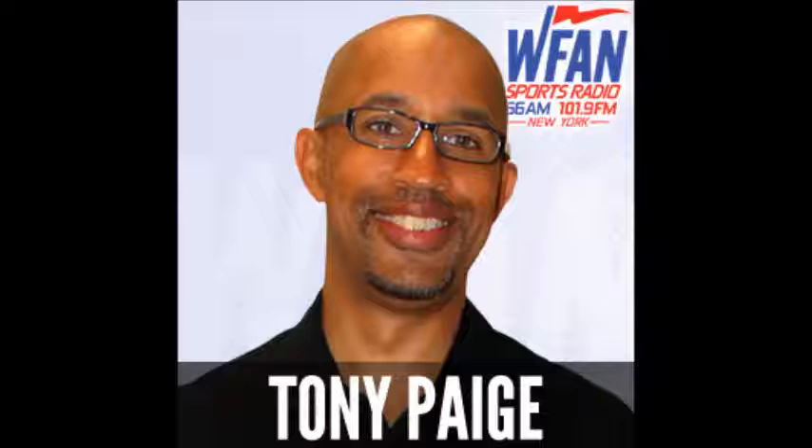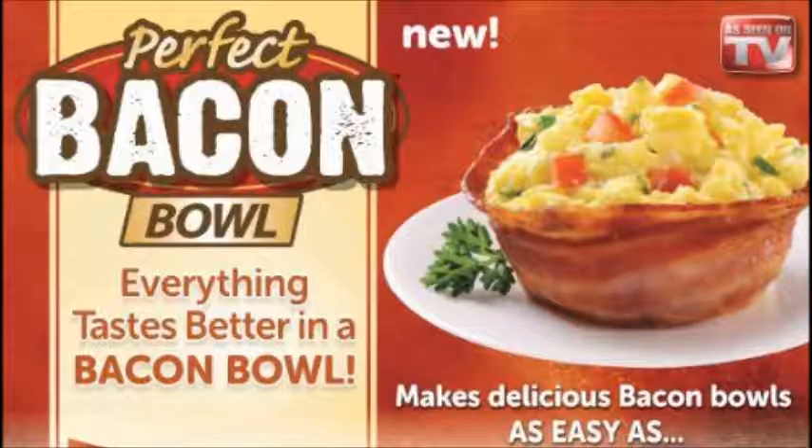You wrap all this bacon around this circular thing, and then you stuff it full of all kinds of stuff to clog your arteries. Look at this egg white — it's bacon. It's 19 pieces of bacon, and she's eating it like it's a donut. Well, they show turkey bacon sauce. In that case — it's like a whole pack of bacon. We throw it in the microwave, and I'm going to stuff it with macaroni and cheese, and maybe some ice cream on top.